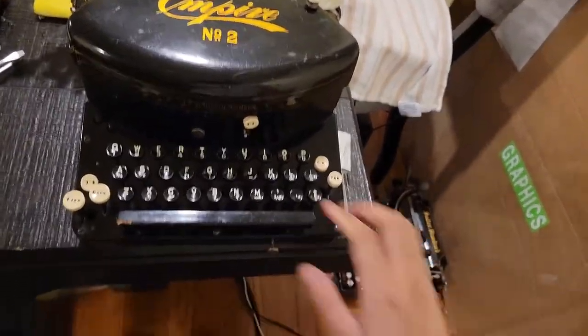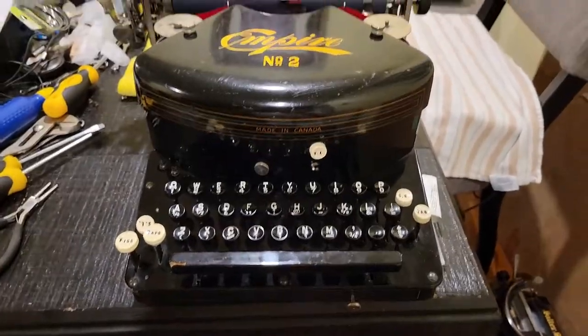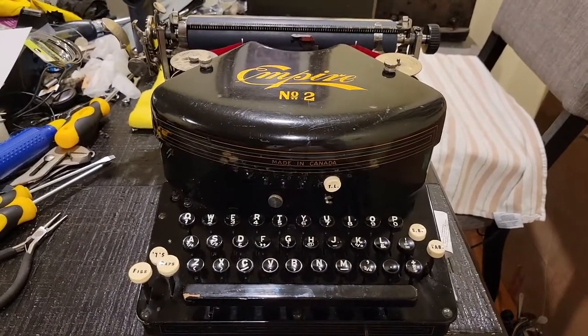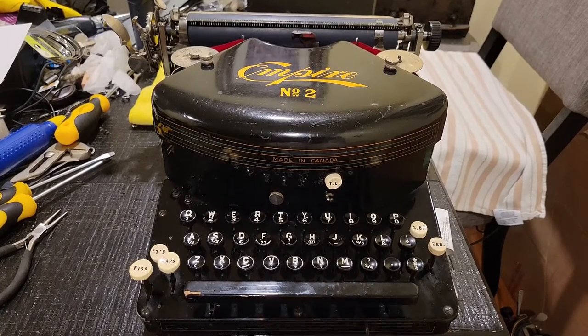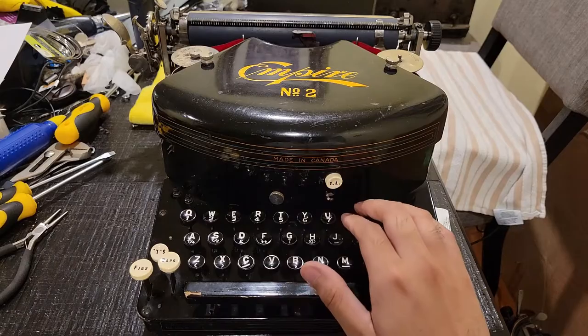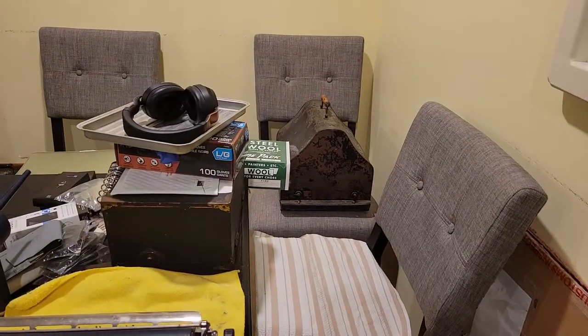It was that single thing that caused this machine to unfortunately see much neglect compared to my other machines over the past few months. Even in the last two months or so, I've unfortunately been kind of forgetting how nice this machine is, mainly because it was sitting right at the back underneath that chair — that's the only way to actually fit these machines in this living room.